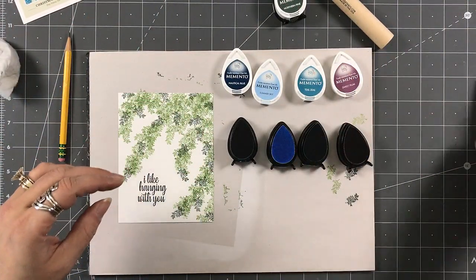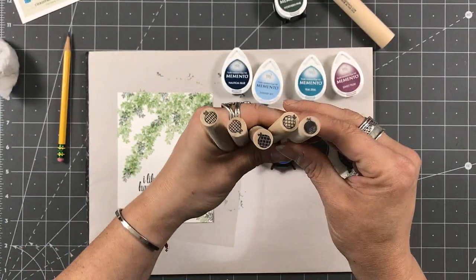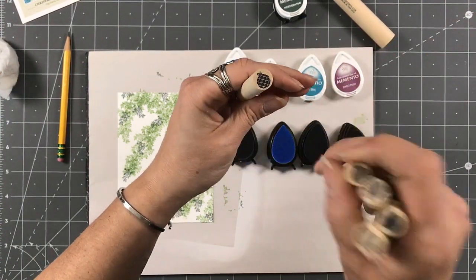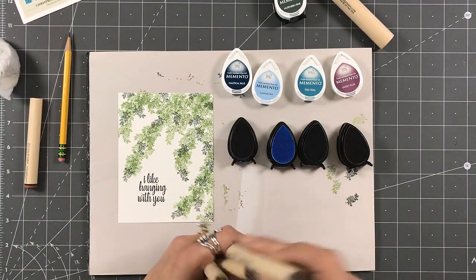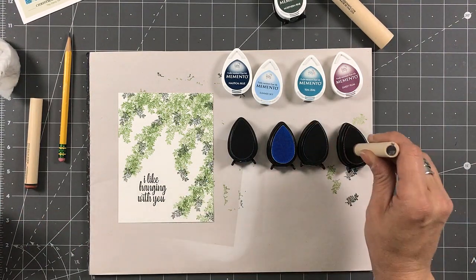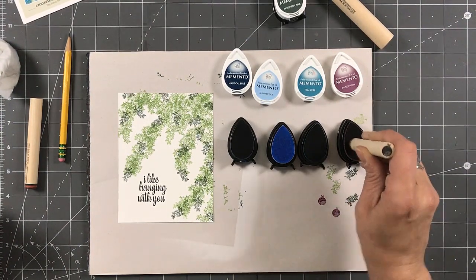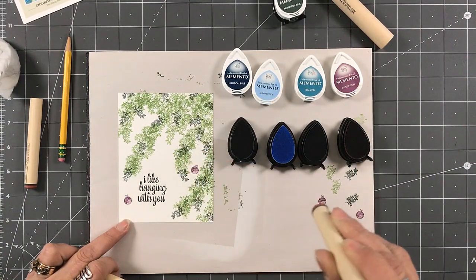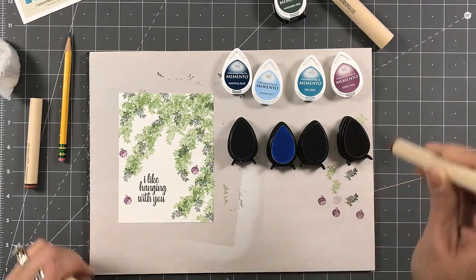These are all of the different ornaments that we have. I know I'm going to use this one, this one, this one, and this one. I don't think I'm going to use that one, so I'll set that aside. For the one with the design on it, I think I'm going to go in with the plum. I'm going to put one here, put one here, and put one here.